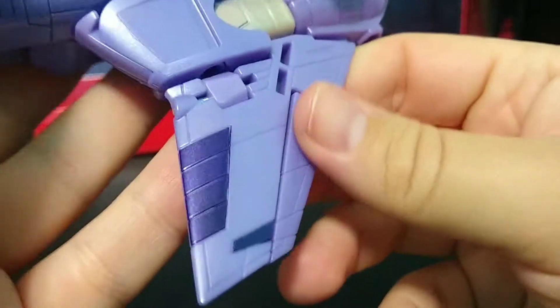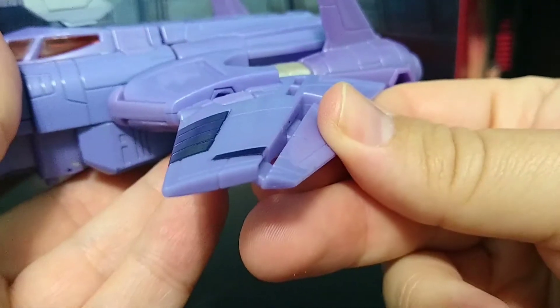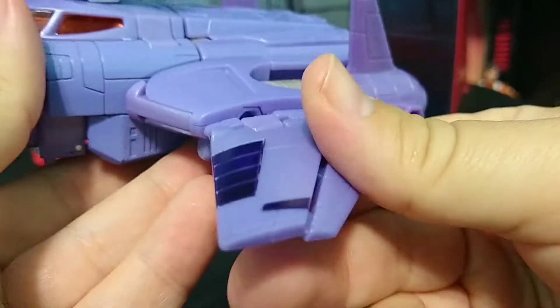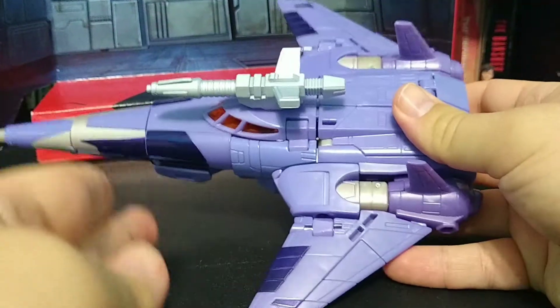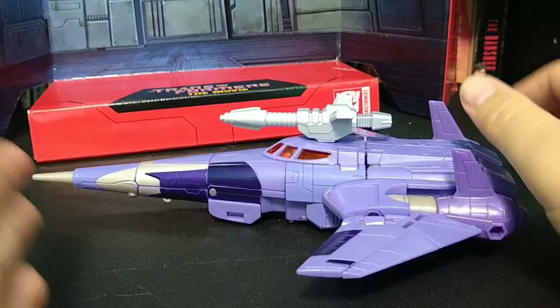And a nice little feature: due to how this transforms, you do get wing bends. So you can kind of pretend like if it's in atmosphere, the wings are going up and down to give it balance of power. And just look at how beautiful that is. It is a decent size here.